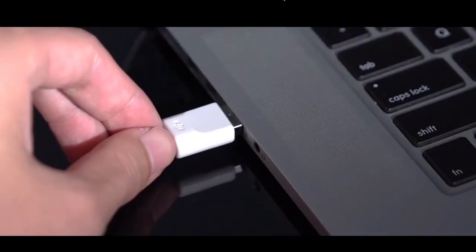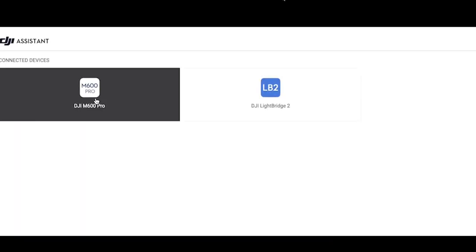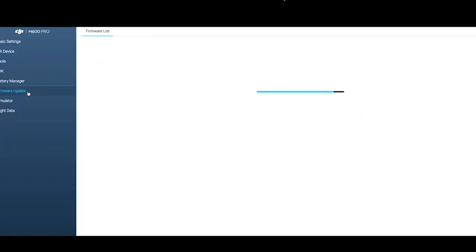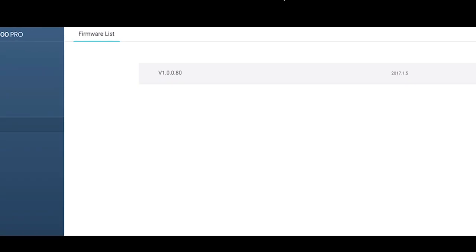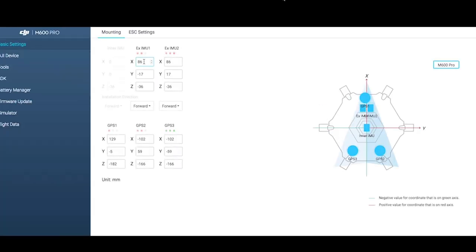Connect the aircraft to a computer and launch DJI Assistant 2. In Assistant 2, enter Firmware Update to check that the aircraft firmware has been updated to the latest version. In Basic Settings, check that the coordinates of IMU1 and IMU2 and GPS1, GPS2, and GPS3 are properly set.